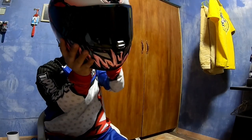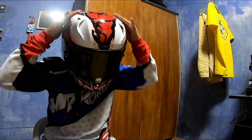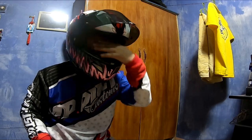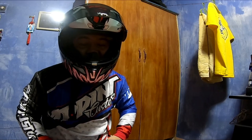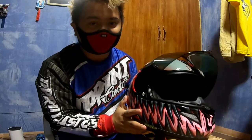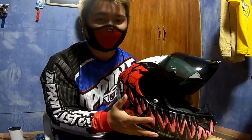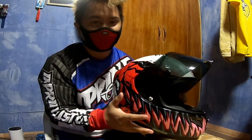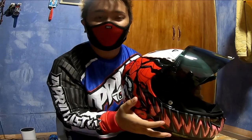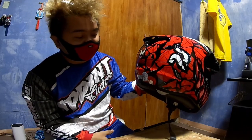When you wear it, this is how it looks. It's a snug fit — fits me well. I take a large size — same as my HJC CS15, also large. This is one of the lightest helmets HJC has released, and it's high-end. The weight is 1,315 grams, with a net weight of 1,300 grams. It's incredibly light.